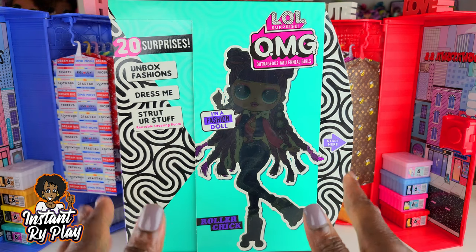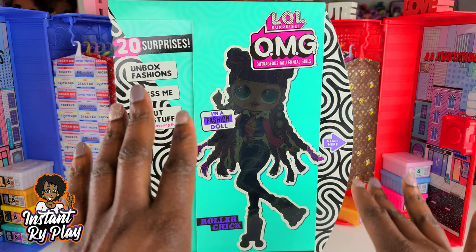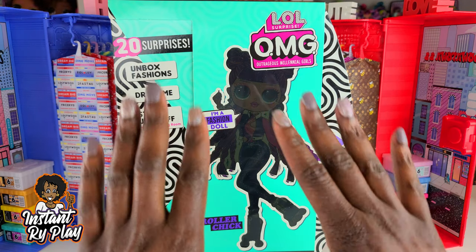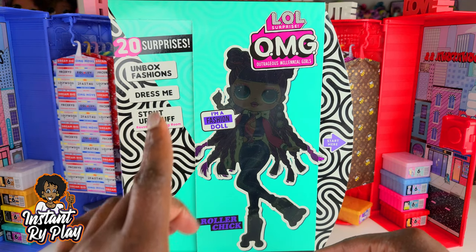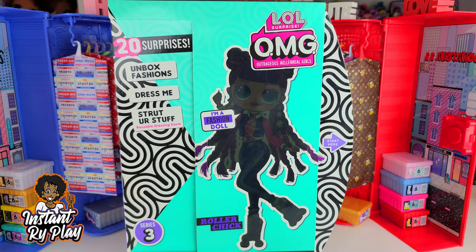Today I have something I couldn't wait to do — I'm so excited! We have one of the LOL Surprise OMG Series 3 dolls. We've got Roller Chick. We're going to be unboxing her, but this isn't going to be your typical unboxing. We're going to unbox her with all of the stuff she came with so you can see her original style, but we're also going to give her a little makeover — an Instant Ride Play style.